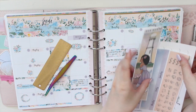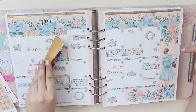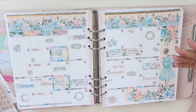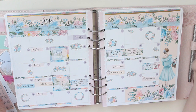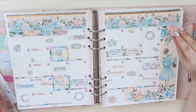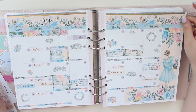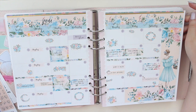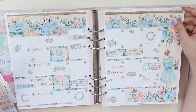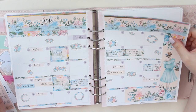If you guys missed last month, this is how it turned out for June. I used the mason floral kit from my shop and this is definitely one of my favorite spreads. I just love the colors - the florals are amazing and there's a lot going on, it looks really full but it's still legible, I can see everything at a glance.